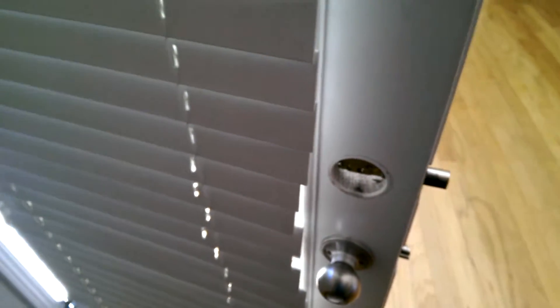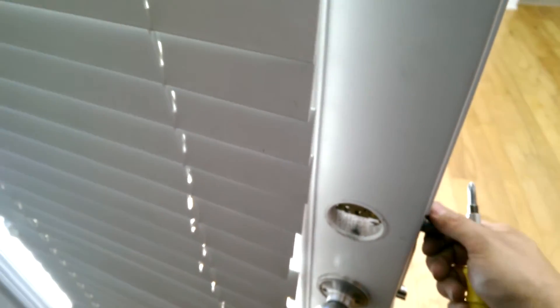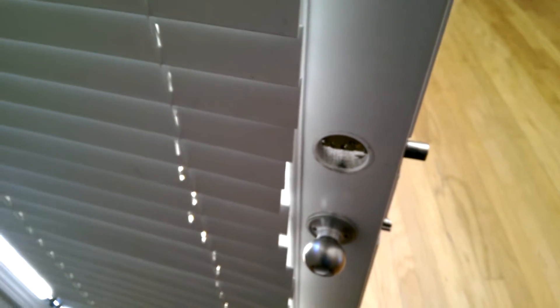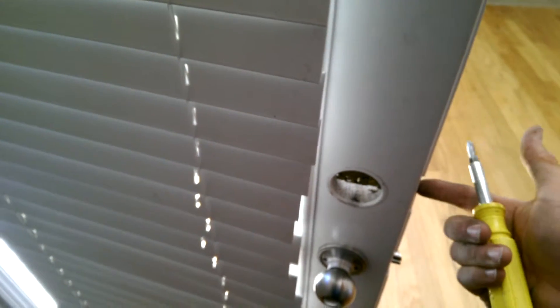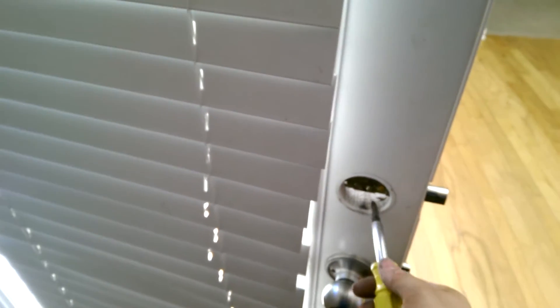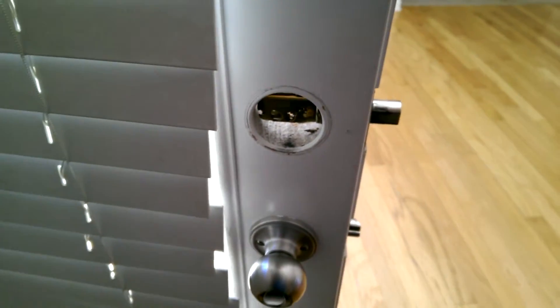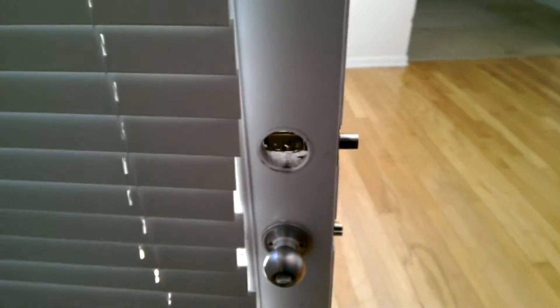This deadbolt right here looks extended all the way. And if a deadbolt extends all the way, you shouldn't be able to push it in. But this one you can. It looks like it works right, it was acting like it worked right, but it just wasn't extending all the way. And then when I got down and looked at it...